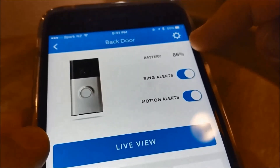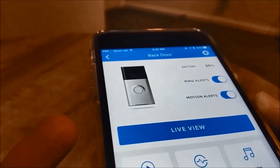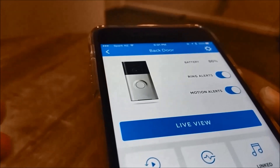I've been using it for almost three weeks now. I started with 100% battery and it's now at 86%, so it should last me around four to six months easily. To charge it, you just unscrew the two screws at the bottom, remove the doorbell, charge it, and install it again — it's quite easy.